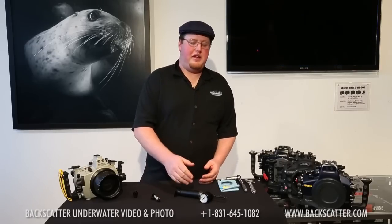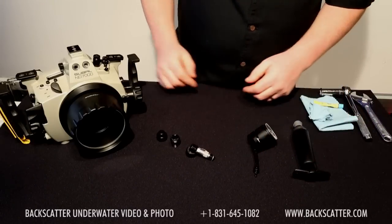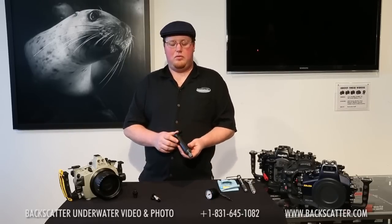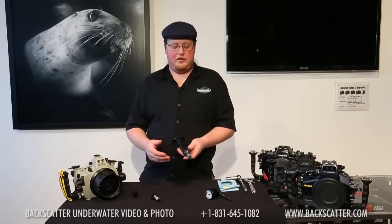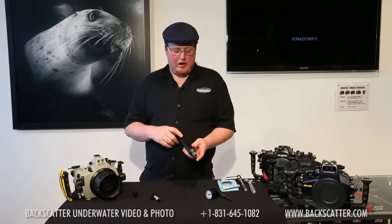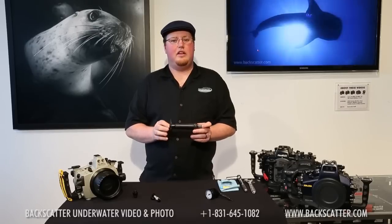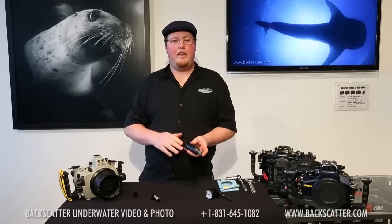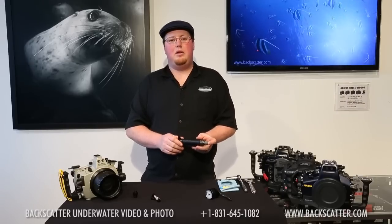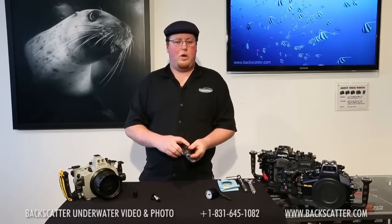The next piece is the pumping gauge. This inline gauge will help show you that your housing is maintaining negative pressure while you are pumping it down. The next piece is this very lightweight, easy-to-use pump. We looked at several pumps and decided on this very compact, lightweight hand pump. We considered battery-powered and even squeeze pumps, but found that this one, because of its small size, can pull a vacuum on a housing in about 5 to 10 pumps. It's also a standard wine pump you might even find at a corner store if you happen to lose yours.